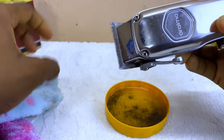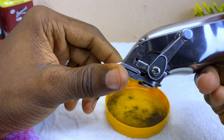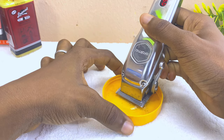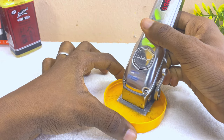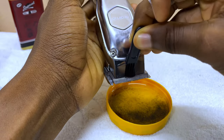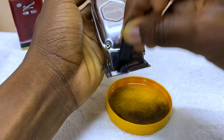All right, so as you can see our clipper is looking a bit new. You can repeat the process again about two or three times to get everything out. You can also use your brush to clean the little bits that are remaining.